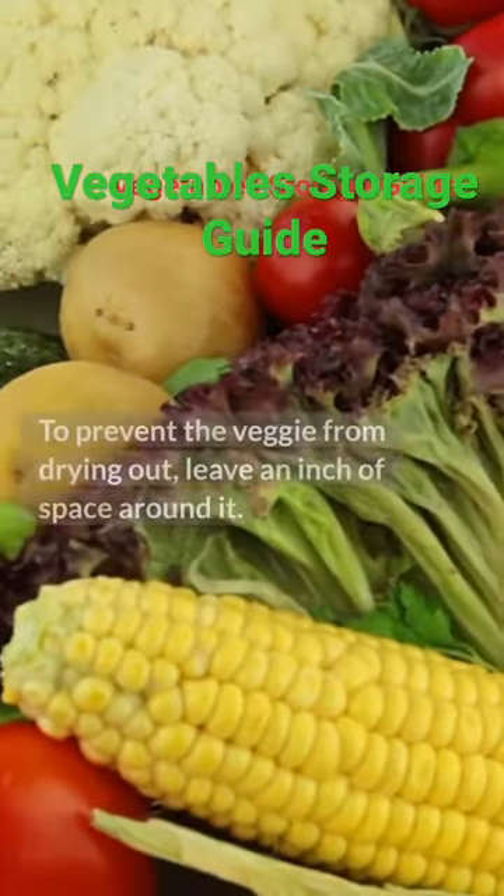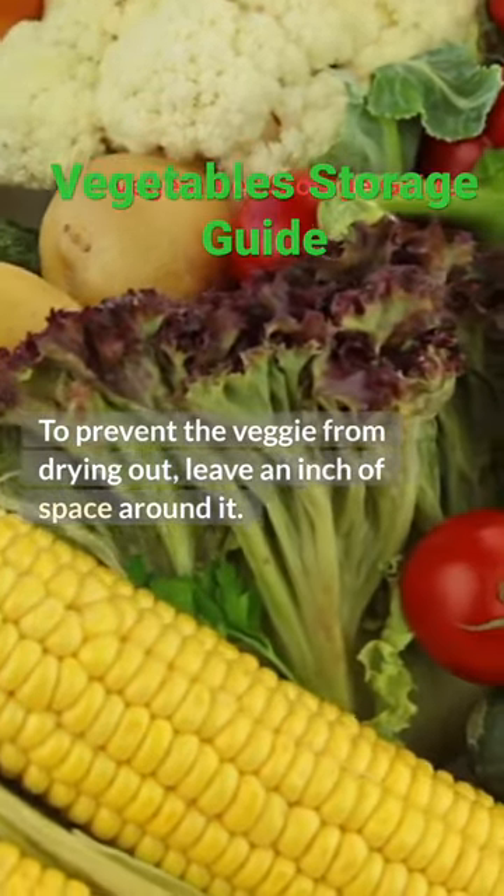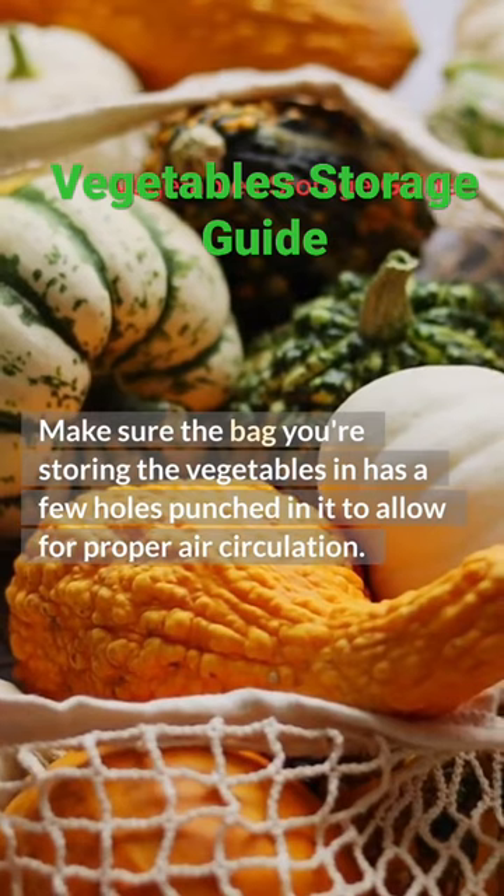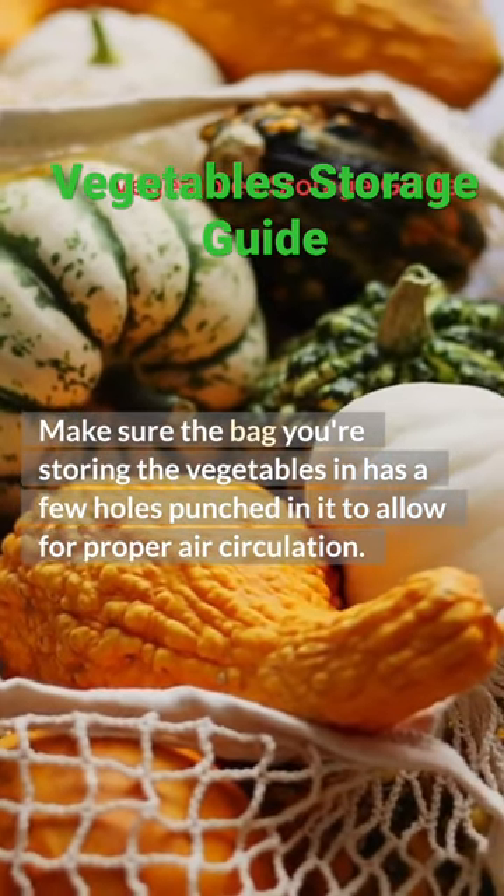To prevent the veggie from drying out, leave an inch of space around it. Make sure the bag you're storing the vegetables in has a few holes punched in it to allow for proper air circulation.